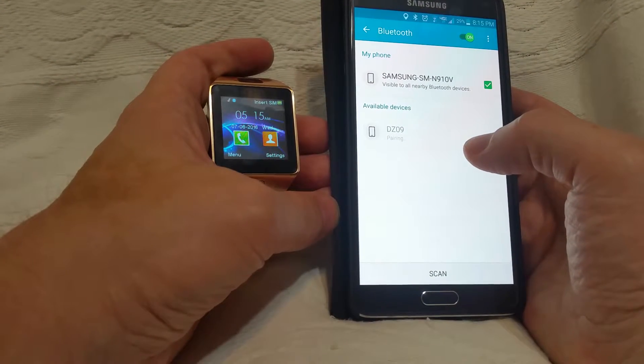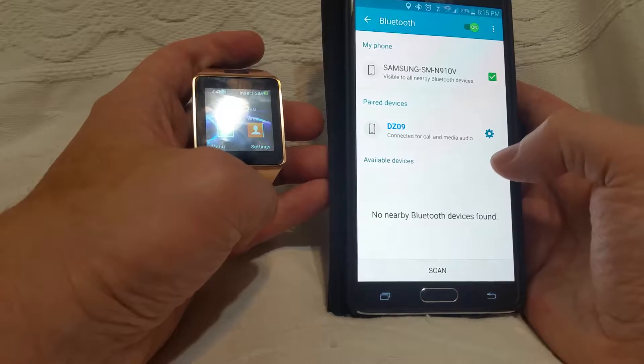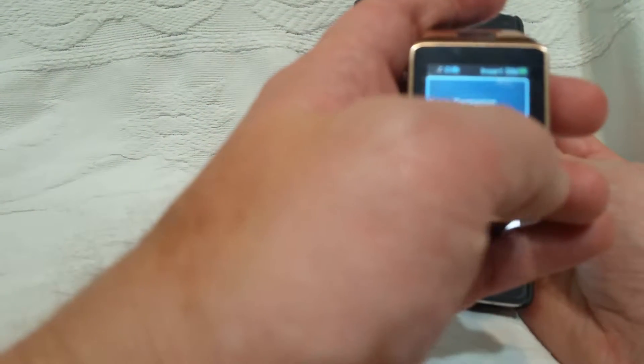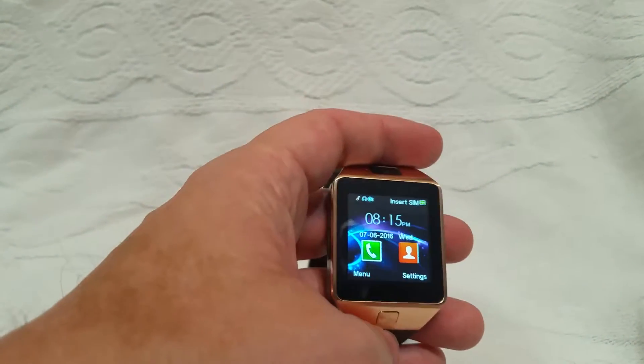Let's try that again. Go through the security prompts and it asks: do you want to sync the date and time with the remote device? Yes. And as soon as you do that, you can see the watch has now updated its time with that application.